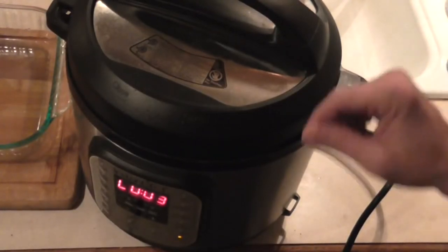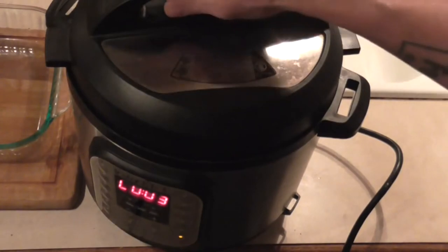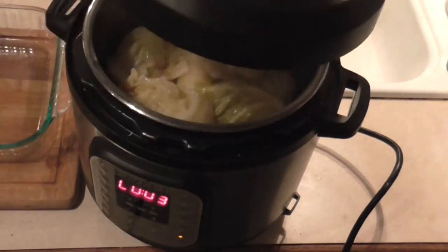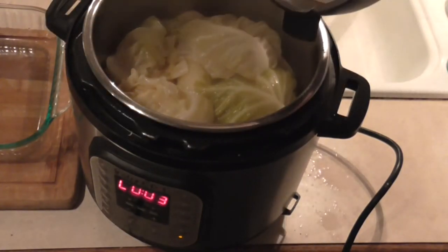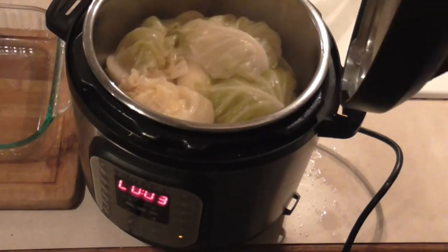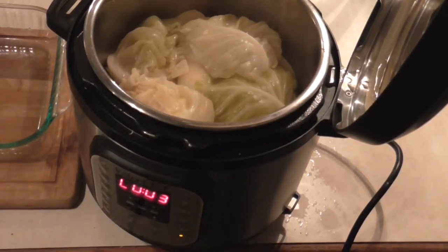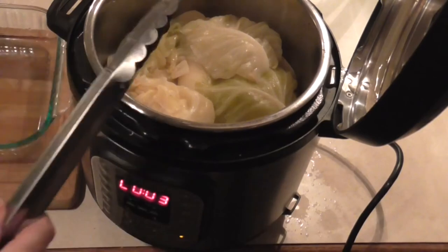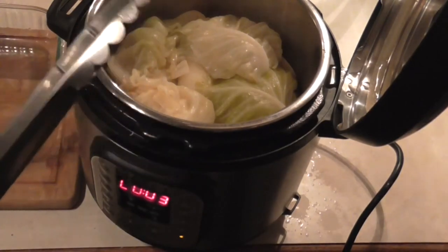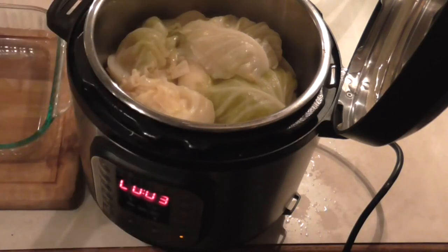Alright, we are almost done. I have manually released the pressure. Take your Instant Pot lid and it sticks right on there like that. Now we're going to remove all our vegetables, onions, and celery — and then we're going to make gravy.